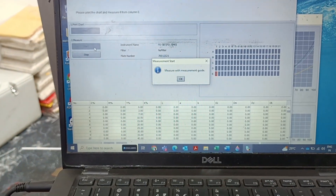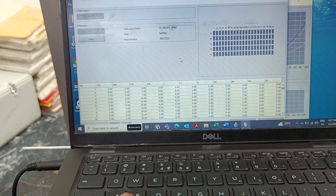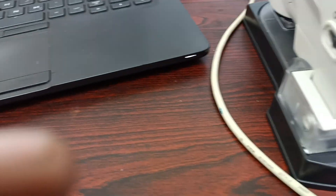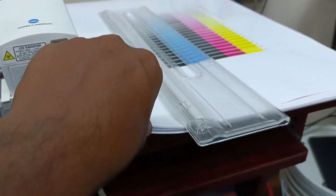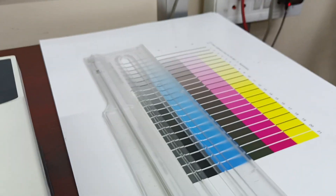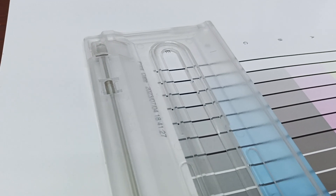Now measure with the scale and press OK. We need to wait for the print coming out. Once you get the print, we will measure it. Now I got the print. I was placing one of the same papers underneath, then keeping the calibration sheet that was just printed on top, and placing the scale on it. While keeping the scale, you can position it like this.